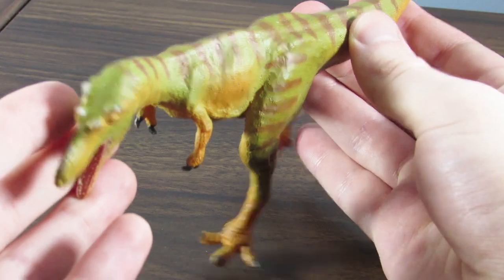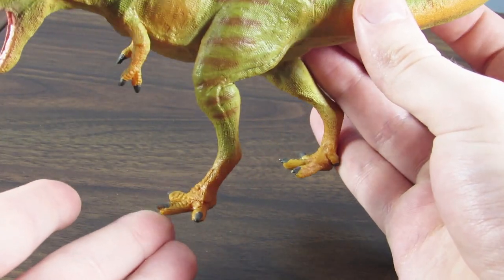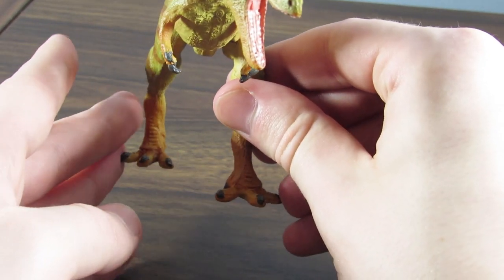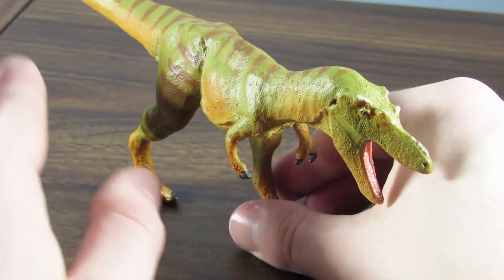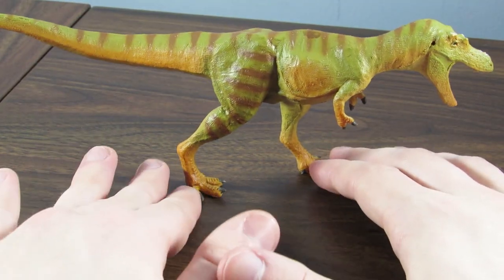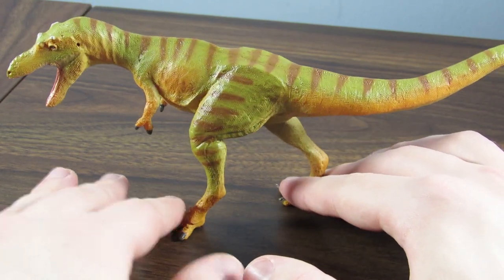The overall proportioning of this Qianzhousaurus is just very, very nice to see. I love that the feet are not oversized — they're a very reasonable size. And this figure is not awkwardly posed whatsoever. From the front, this one foot looks a little bit strange; it was obviously positioned slightly to the side so the figure could actually balance, but it's really not that bad. From most angles you're not going to be able to tell. It just looks like it's in a nice, striding pose, and I really hope we get to see more figures like this in the future.